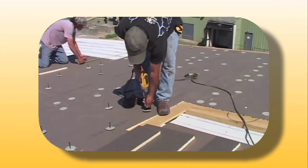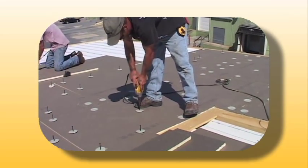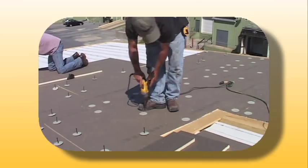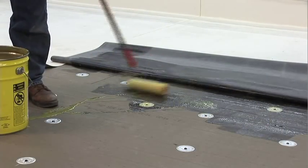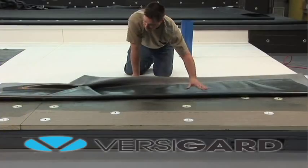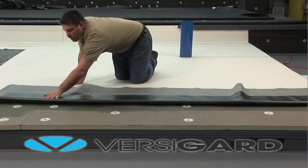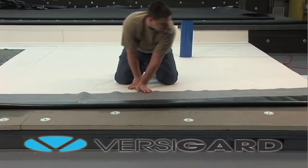A fully adhered roofing system requires mechanical or adhesive attachment of an approved substrate to the roof deck structure. EPDM membrane is then adhered to the substrate using Versico's bonding adhesive. This system can use Versico's VersaGuard non-reinforced black or white, or VersaGuard reinforced EPDM membranes.